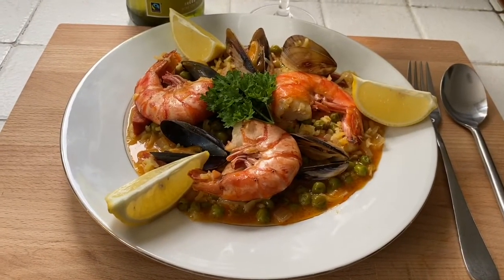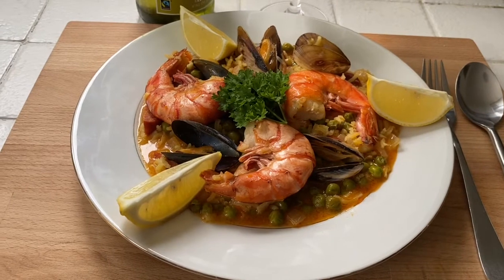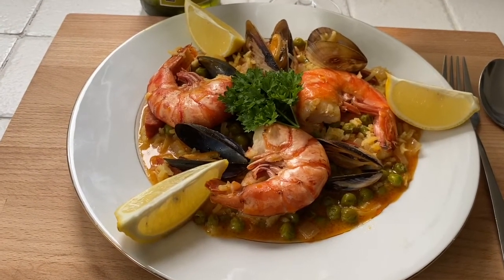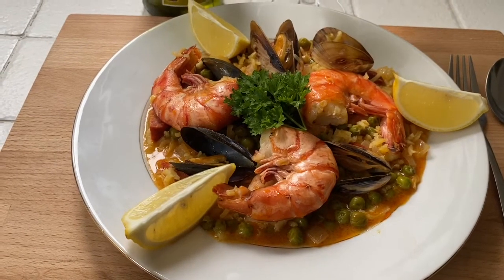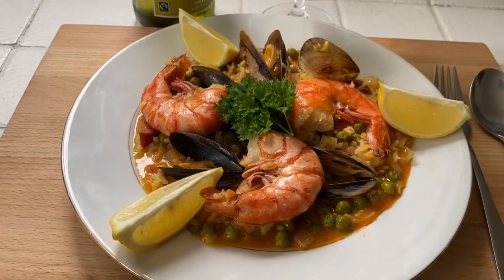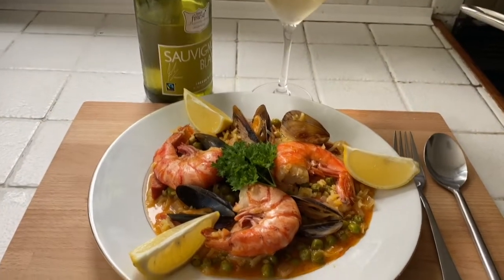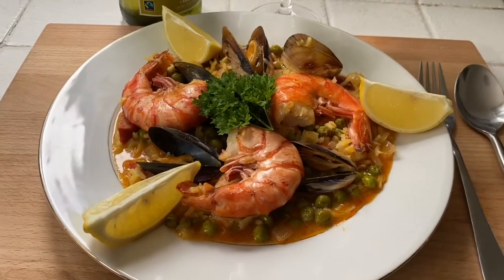There you have it — Roy's perfect paella. Visually stunning, stunningly tasty, absolutely wonderful. And that of course would go extremely well with a nice glass of white wine.